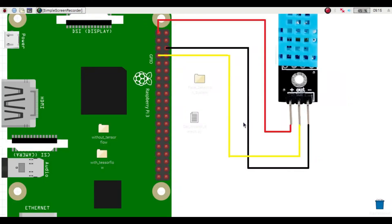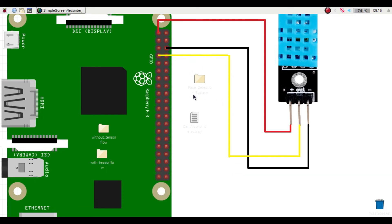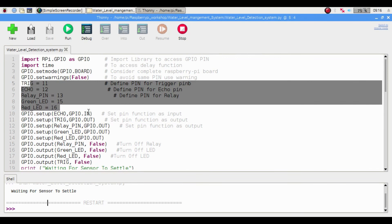Now we will see how to run this project. I have used Raspberry Pi NOOBS OS. If you want the same OS, download it from my Telegram channel and then watch my video on how to install the OS onto the Raspberry Pi. After installing the OS, download the program file — 'water level detection system' Python file — from my Google Drive link. Double-click on the file to open it in the Thonny browser, then click the Run button. You will see 'waiting for sensor settlement' and, if connected correctly, the distance will be printed and the project will start working.